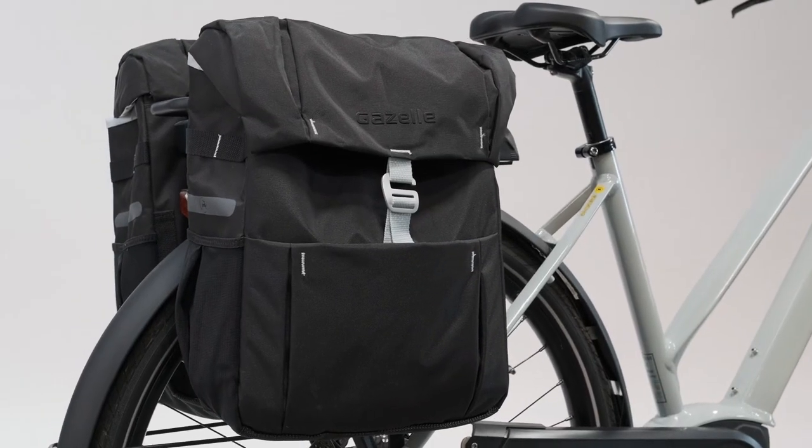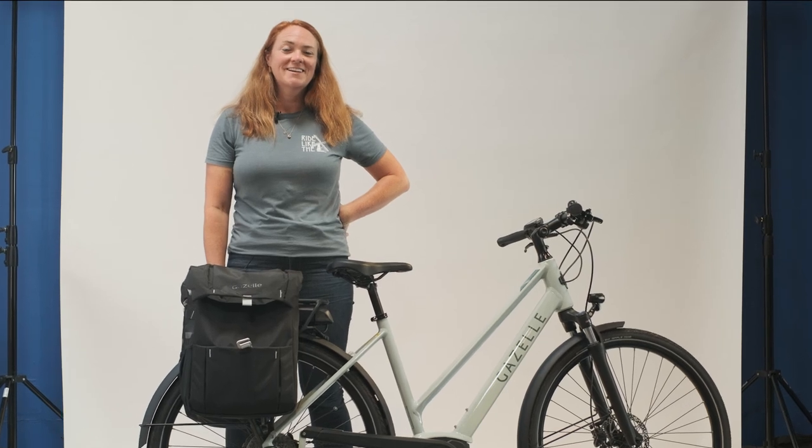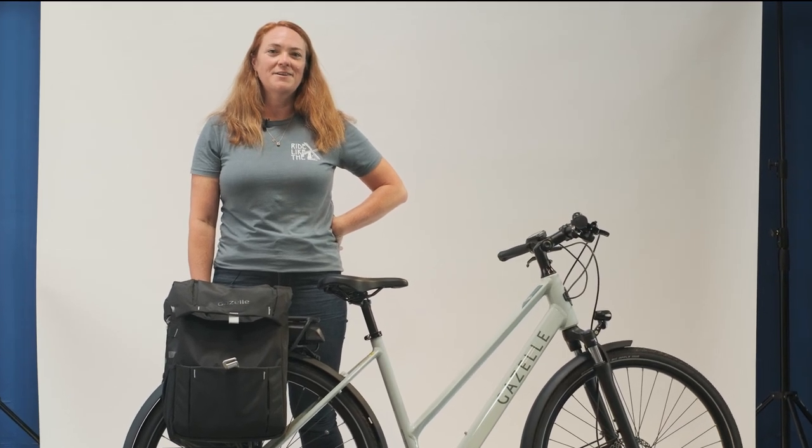This accessory is offered in one color — black with gold strap accents. Ready to get more of life done on two wheels? Check out the Gazelle Double Pannier at a retailer near you.